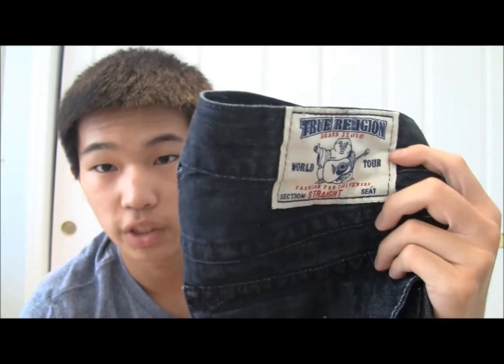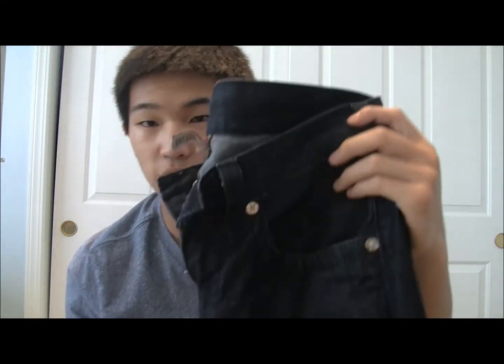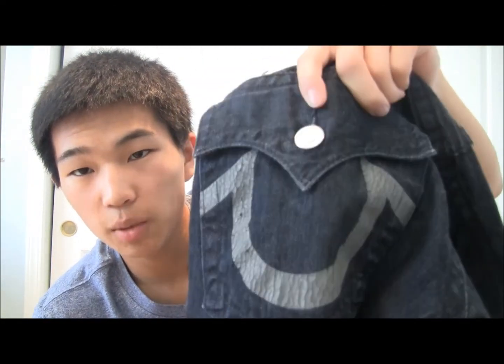Next I got another pair of True Religions — this one is the Bobby style, more of an indigo color. Unlike the LRG's, these don't bleed onto shoes at all, even right from the start. The Bobby was a little cheaper but the design is painted rather than stitched. The bad thing is I washed them once and the paint already cracked and is chipping. I don't recommend these jeans. They also run a little larger than other jeans, so size down one size.